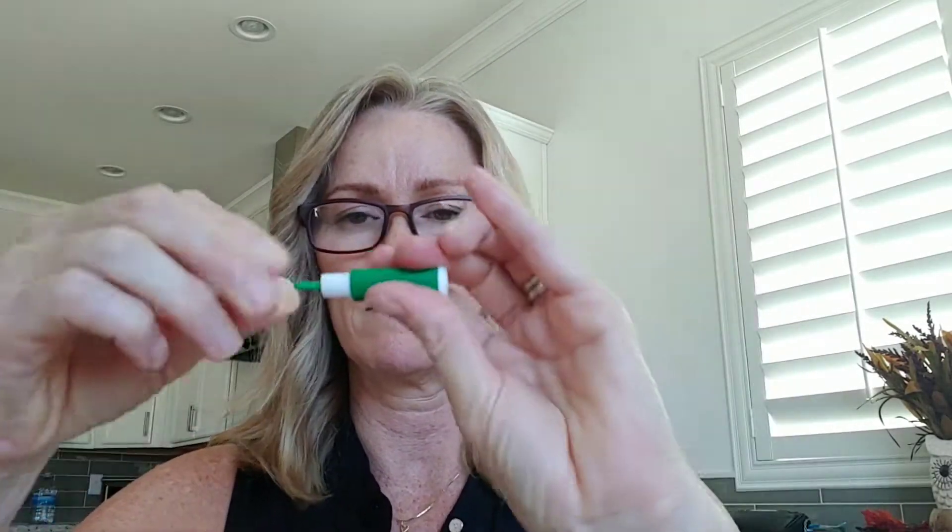Step three: prepare the lancet. Remove the colored cap by slowly twisting and pulling until it comes loose — the needle will remain hidden. I'm not sure which one is the cap, but twisting and pulling... okay, got it. Step four: prepare the fingertip — soak your ring finger in warm water for two minutes to soften the skin, then dry and disinfect with the disinfectant wipe. I just got out of the shower and it's 82 degrees in the house, so my skin is soft.